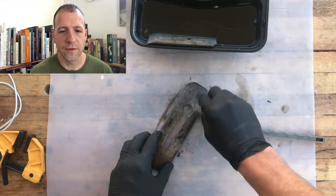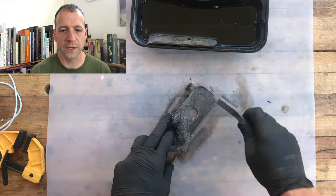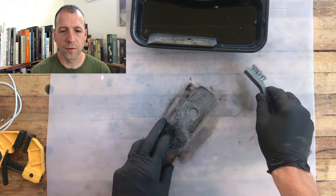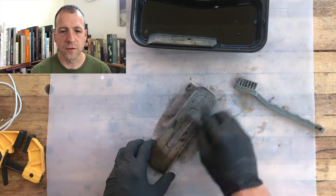Once I got it ground down, I decided to throw it in the vapor rust to clean it up a little bit. Didn't really need much work — a little scrubbing, a little warm brush, a little steel wool.